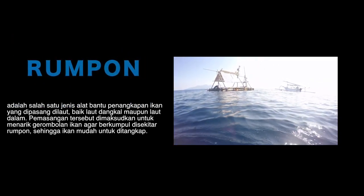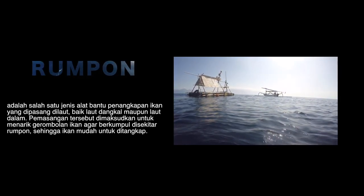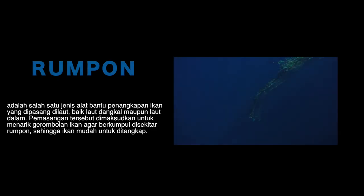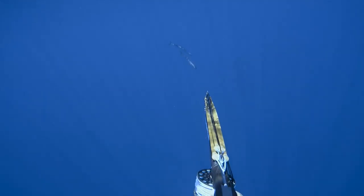Salah satu tempat favorit saya nembak biasanya di rumpon untuk cari wahoo. Rumpon itu bikinan manusia untuk menarik ikan-ikan, gerombolan ikan kecil-kecil. Dan di sana ikan predatornya akan kelilingin rumpon itu. Biasanya kalau wahoo itu sekitar antara 10 sampai 40 meter dari rumponnya.